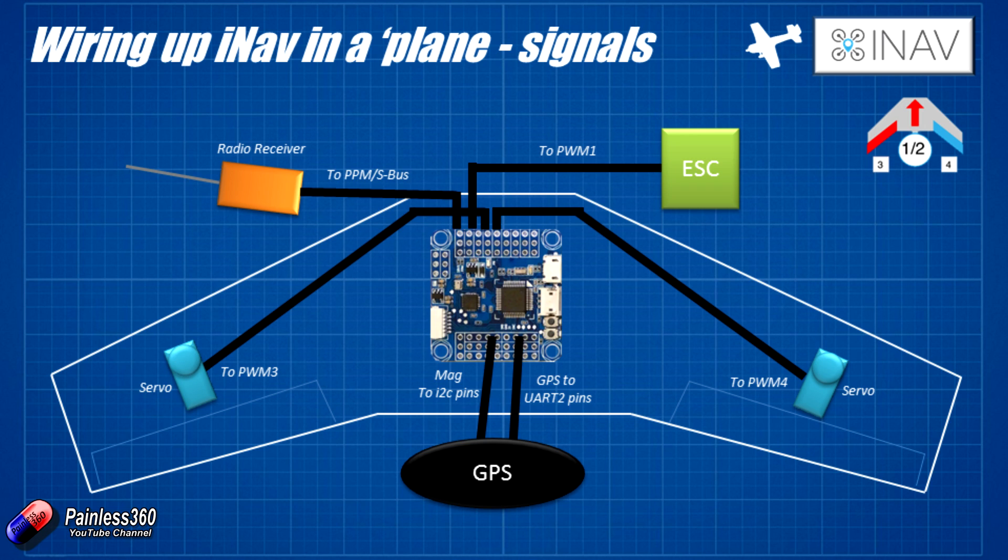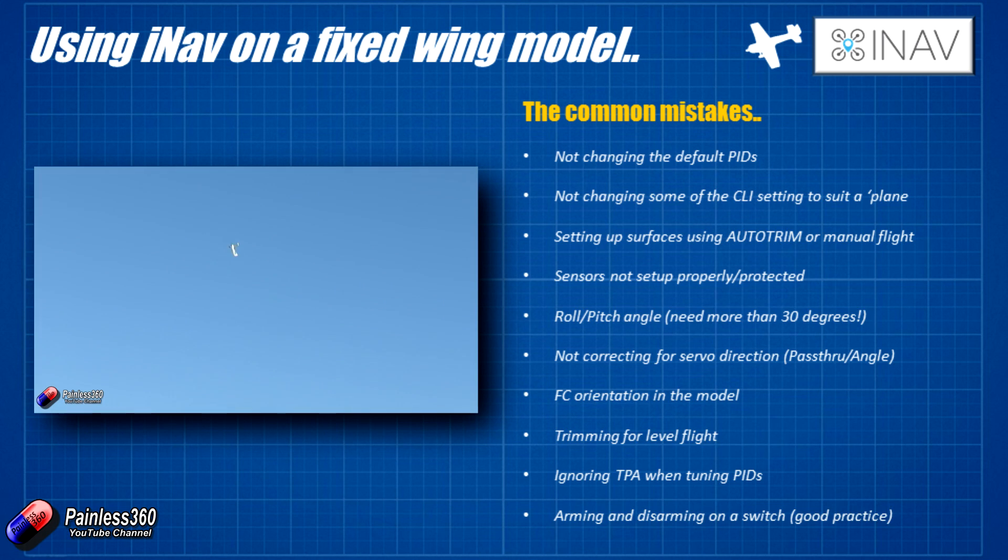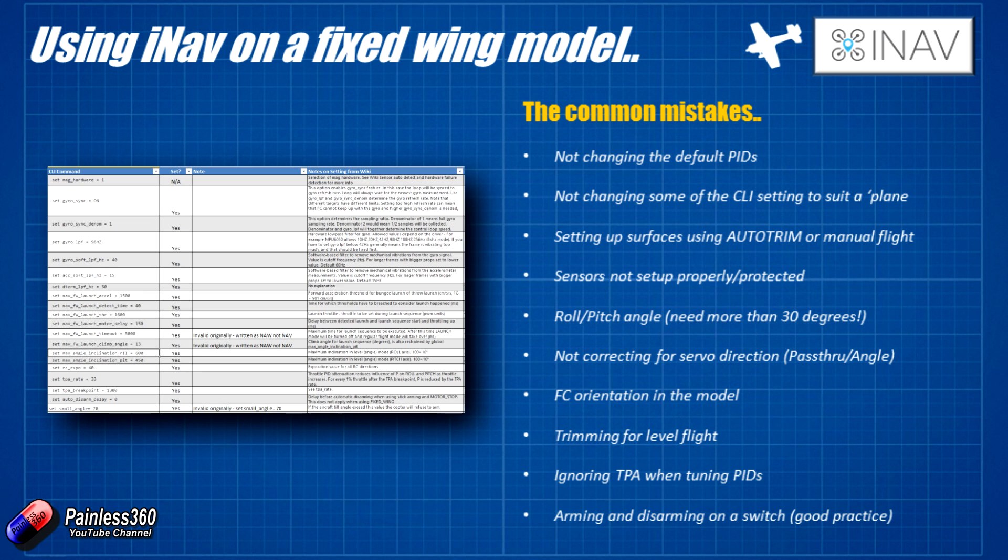Here's a little overview of how it actually looks. The servos in the wings go into PWM3 and PWM4. The GPS is going to be out on the wing. The radio receiver is plugged into its own input, and the ESC is plugged into PWM1. We need to make sure the flight controller is mounted the way it appears in this diagram, because that is the right way around. Join me in the next video where, with all the physical connections in place and basic iNav on the device, we'll go through the setup list to start configuring everything in anticipation of our first test flight.